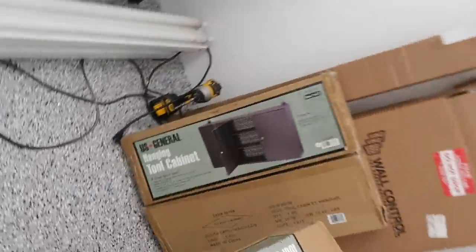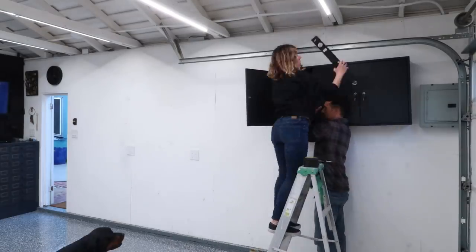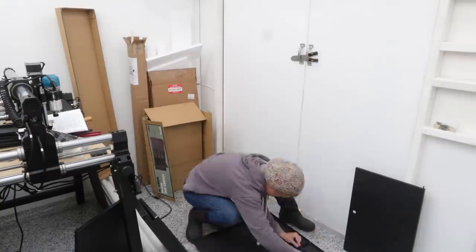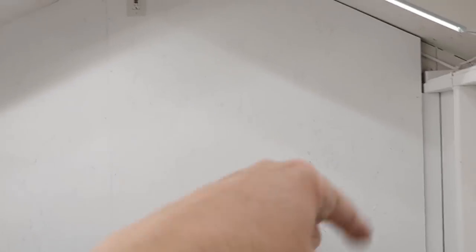It's a rainy day, so while it's raining outside let's assemble some stuff inside. I got this cabinet from Harbor Freight — it's the same cabinets that are in the garage. I get asked about these a lot. Super simple to put together, two boxes. I was hoping it would already be put together, but looks like we're actually going to have to assemble it, and then I'm going to hang it right up there.